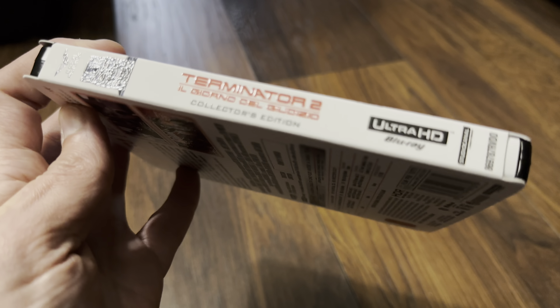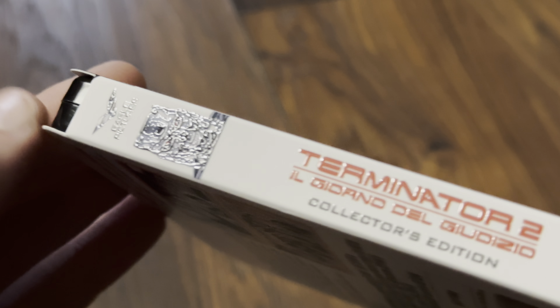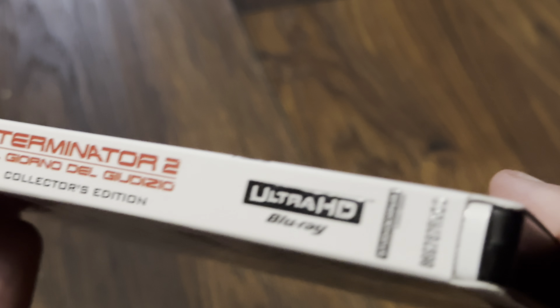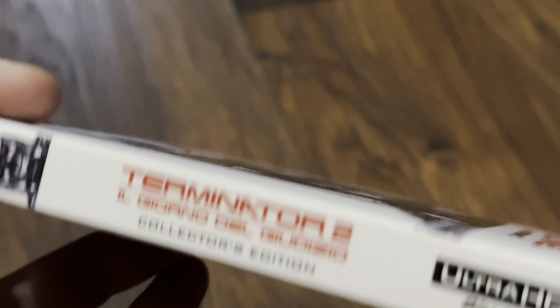Moving to the spine — the skull is embossed again, along with the Eagle Pictures logo and the title. Basically everything on the spine is embossed in spot gloss, and it's the same velvet feel on that as well.